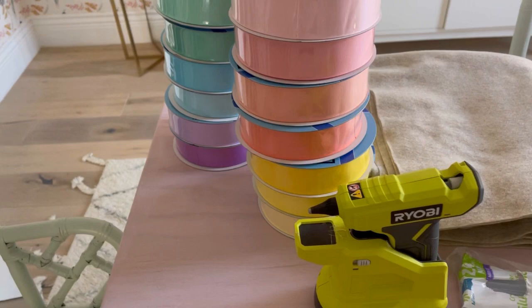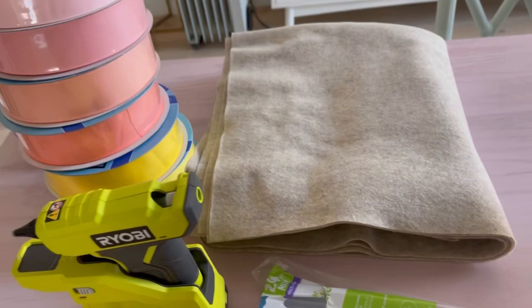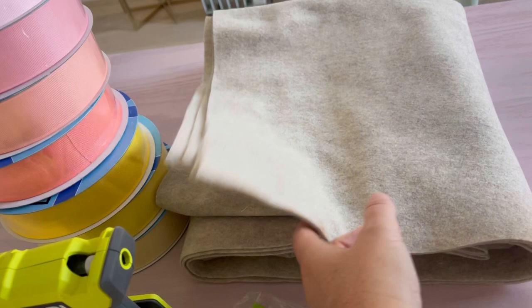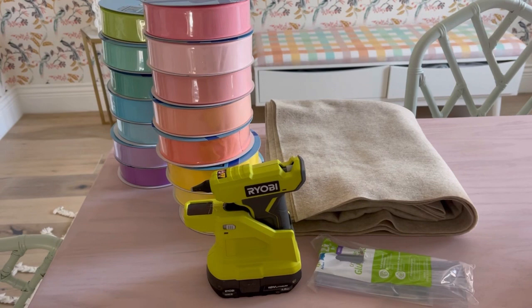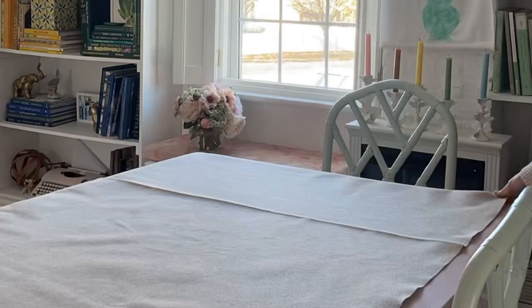Here are our supplies: a hot glue gun, a lot of glue sticks because we're going to need them. I got 15 rolls of ribbon — I don't think you need quite that much, but I'll use these over and over. Then I have felt — I got a yard and a half of felt, 54 inches wide, though it came in 72 inches wide. My tree skirt will be a 54-inch round tree skirt, and you can customize this to be whatever size you want.